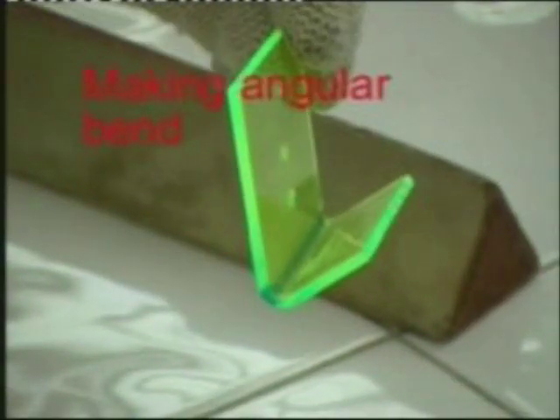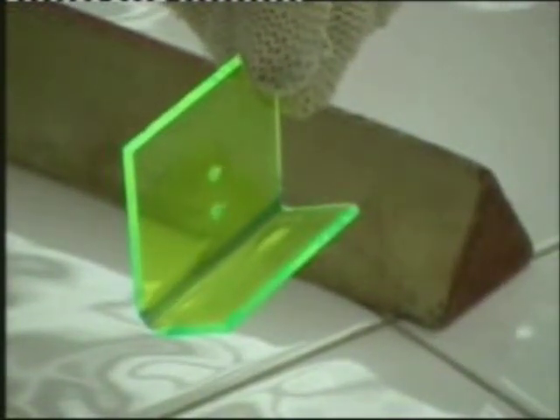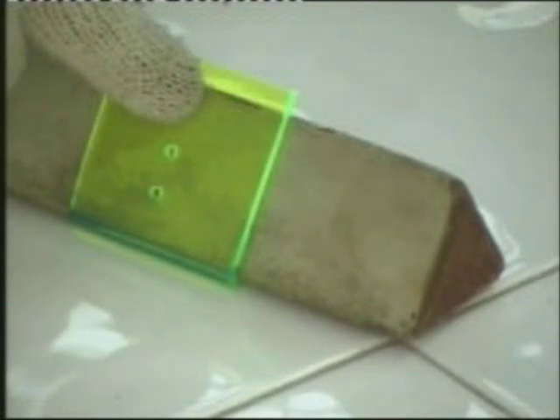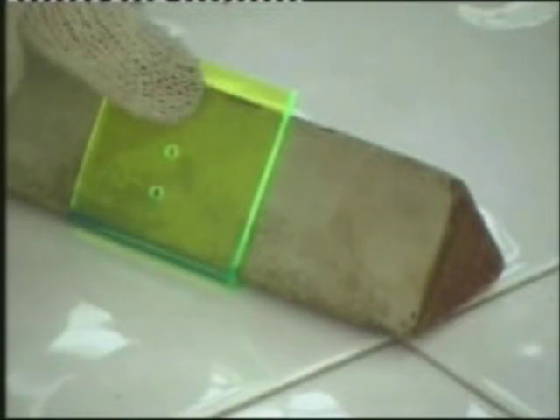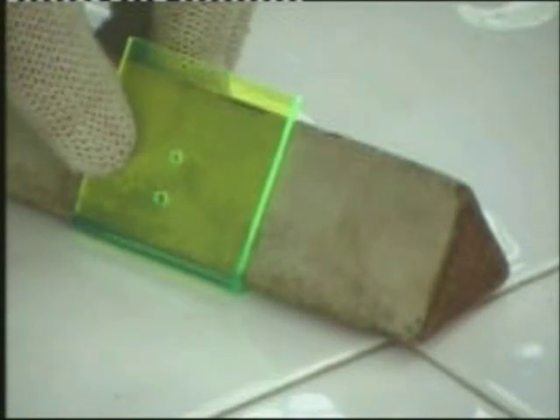Making an angular band. Make use of an angular former. Heat the plastic and put it underneath the former when it is softened. Hold the plastic again until it hardens and retains its angular form.